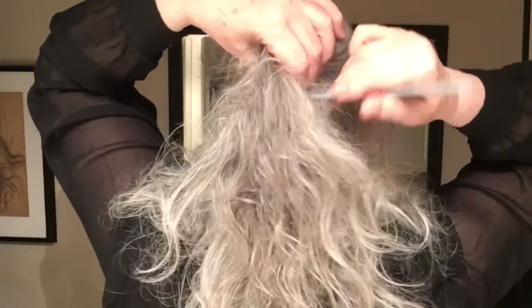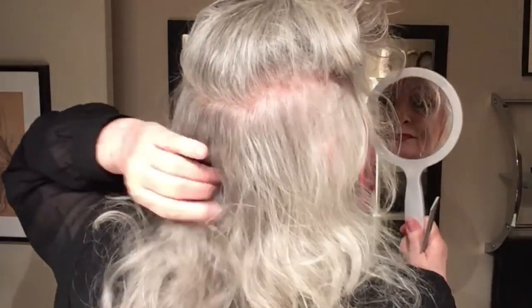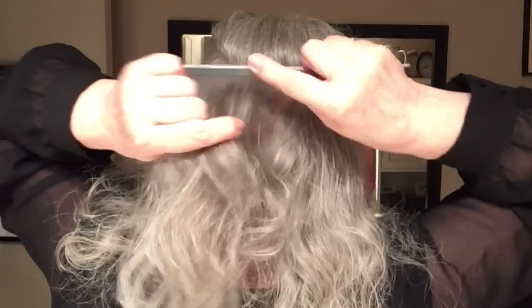First thing to do is to make a part where I'm going to place the extension. When I'm separating the hair, you want to be a little bit careful not to pull too much, but just separate at the root. With curly hair, working at the root is the important thing.